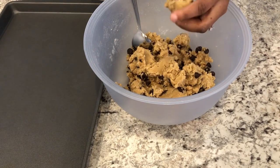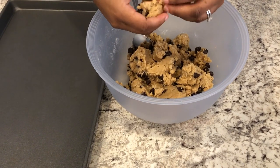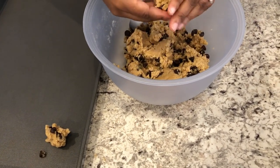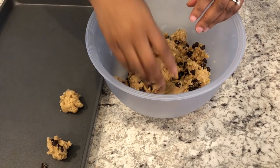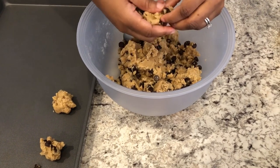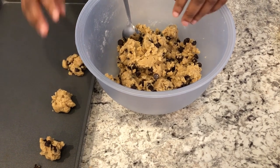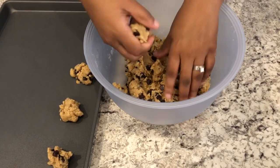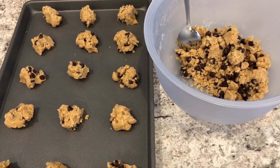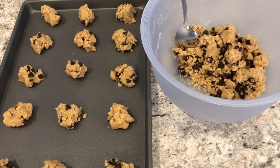The dough is all incorporated — I did use my hands a little bit. You're just going to drop your cookie dough by a couple of tablespoons on a cookie sheet. You can use a spoon or your hands — I find it easier to just use your hands sometimes. I have my oven preheated to 350 degrees, so I'm going to pop these in for about 10 to 12 minutes, or until they are golden brown.